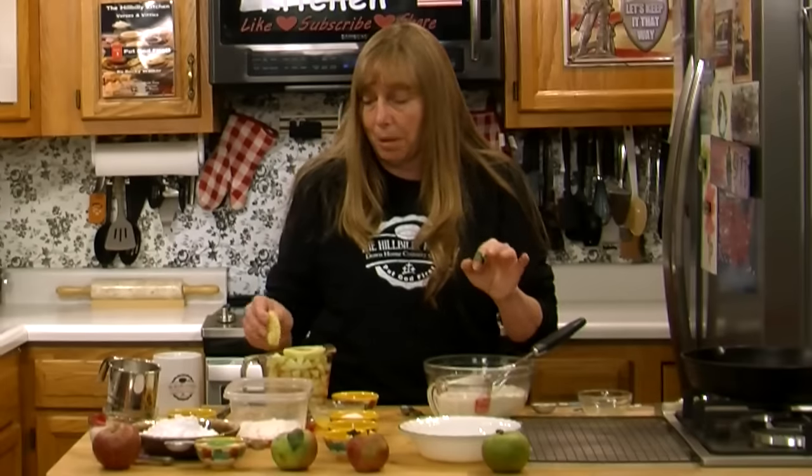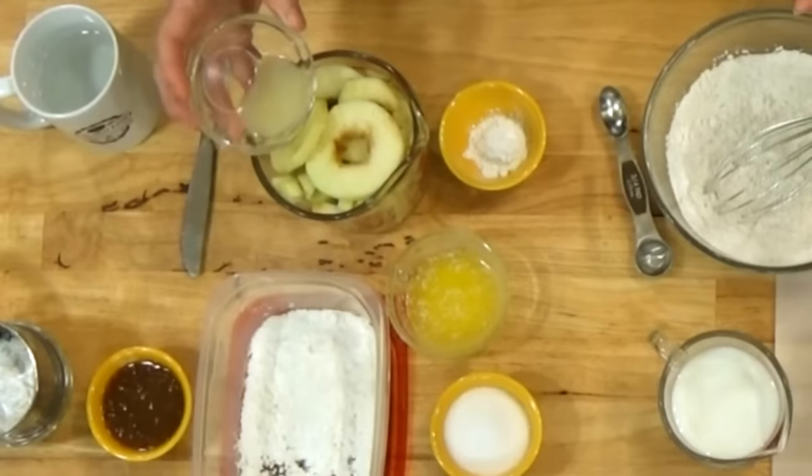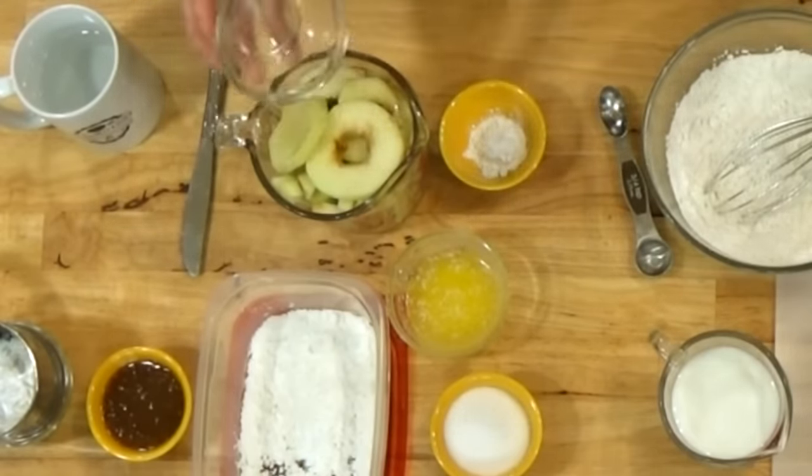However you make it, whether you want dipped apples or you want to dice them and put the apples in the batter, it's the same recipe. We're going to do it both ways so you can see how. First, get your apples peeled and either diced or sliced. You want to add about half a tablespoon of lemon juice to them — that helps keep the color, keeps them from turning brown, and adds some flavor to your apple fritters.